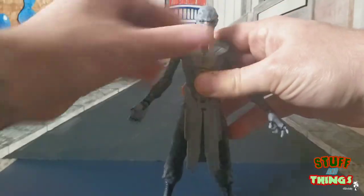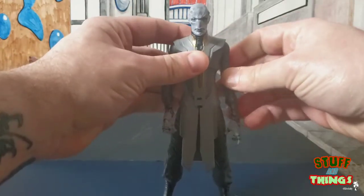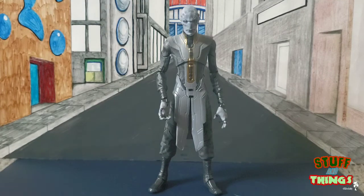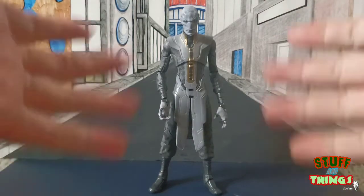If you want to build your Black Order, you're going to need Ebony Maw. We already had Proxima released, Cull Obsidian was a build-a-figure, and Corvus Glaive came in a Walmart two-pack. If you want your complete Black Order, you need Ebony, and he is pretty sweet.